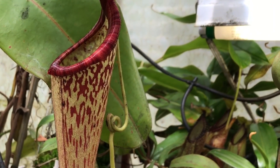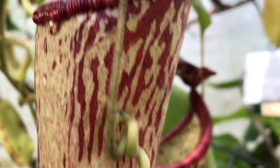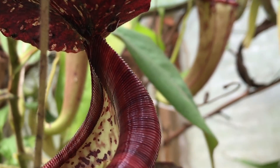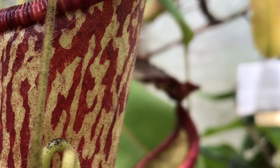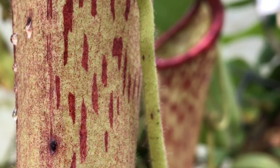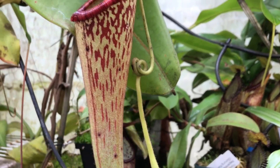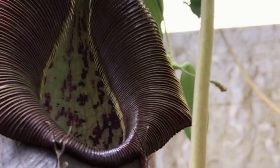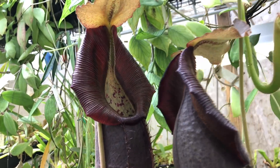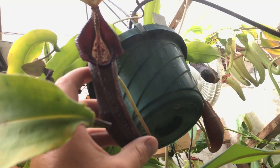Glangelifera, bostianas — these guys are just drippy and mucky; you can see all the nectar glands on them, they're so sticky to touch. Underneath the lid you can see them dripping very sugary nectar, which makes flies sit on them. And here are a couple nice bongso pitchers.